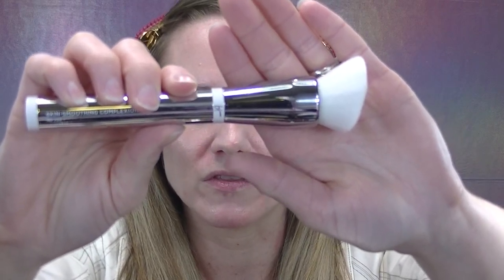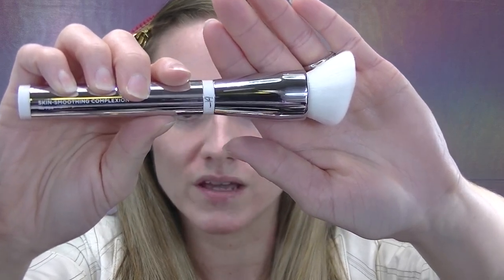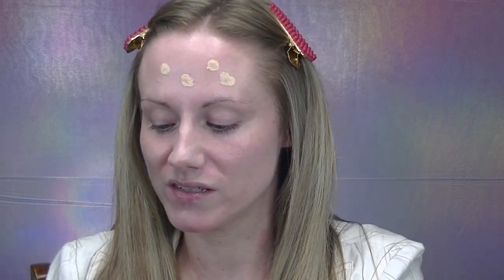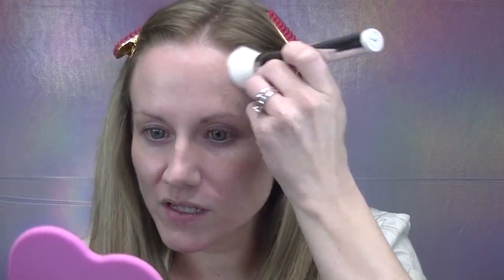The brush I'm starting with for the base products is the IT Cosmetics number 704 skin smoothing complexion brush. Danessa mentioned one of her favorite brushes is the Rose and Ben C41, which I don't have, but this brush mimics a similar shape and density. I'm dipping into shade 1 and starting very lightly, building from there.